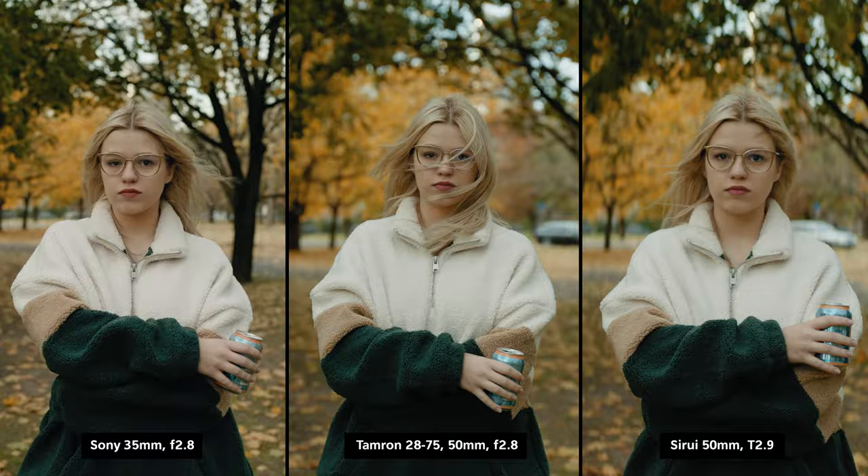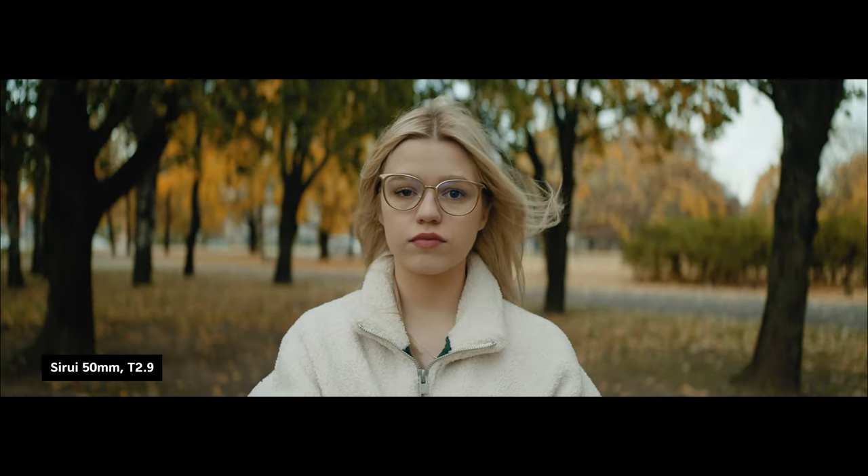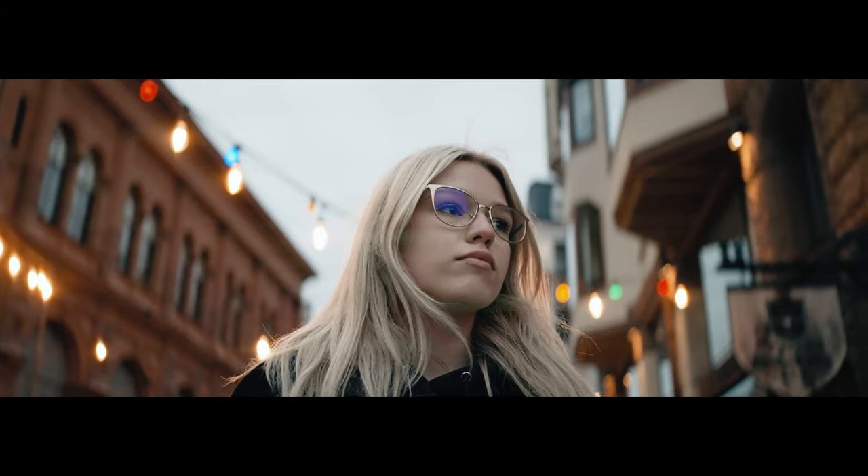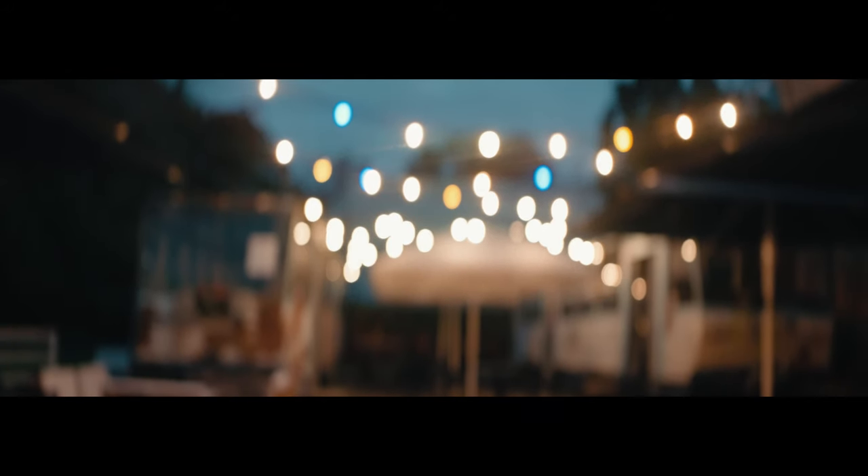The biggest difference I noticed was in skin tones. The Siri lens made the skin a bit softer and more magenta. The lens just renders out the colors more nicely. The oval bokeh looks very nice, although not as pronounced as I'd like it to be, but still very beautiful.